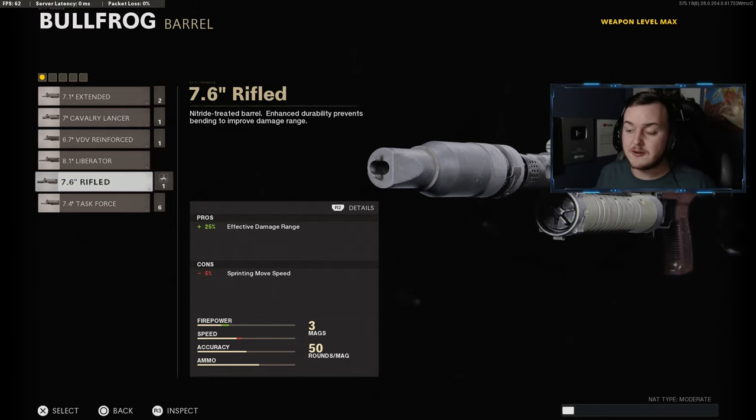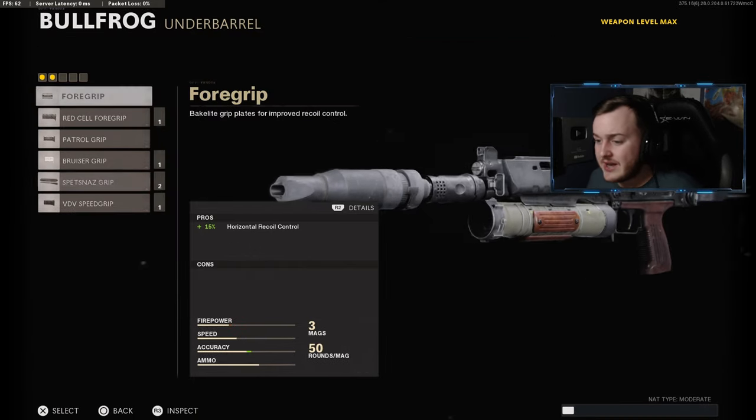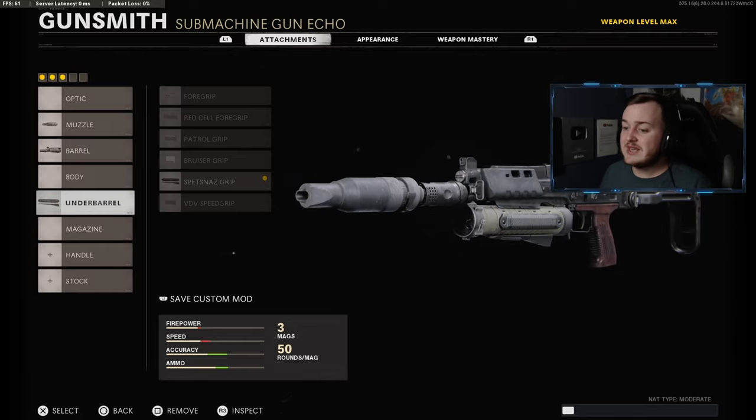For our next attachment, we're going to go down to the underbarrel and add on the Spetsnaz Grip for that extra vertical recoil control and horizontal recoil control. Having this on, we're continuing our little mini assault rifle build — this is going to help us have easier to control shots, be way more accurate, and get a lot more kills. Add on the Spetsnaz Grip for our third attachment.